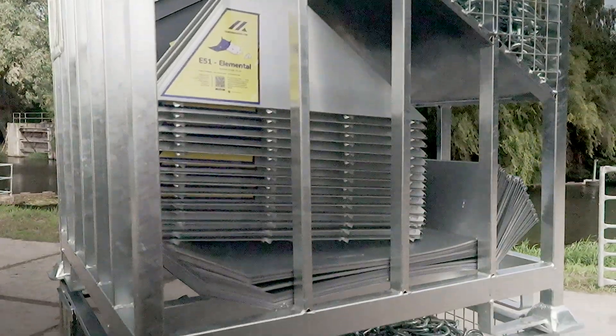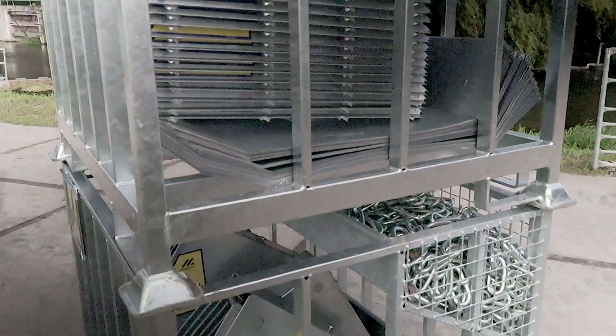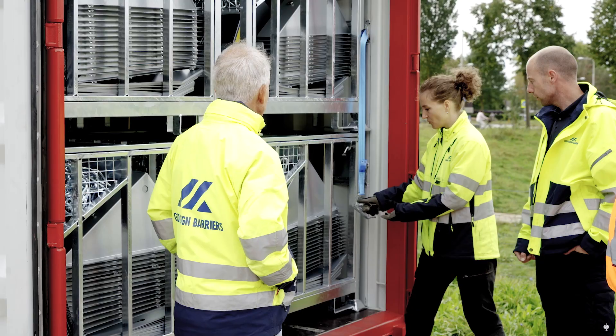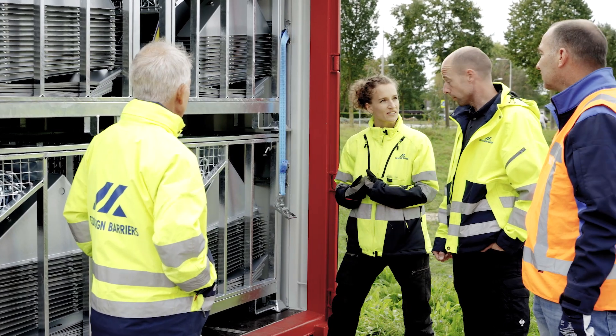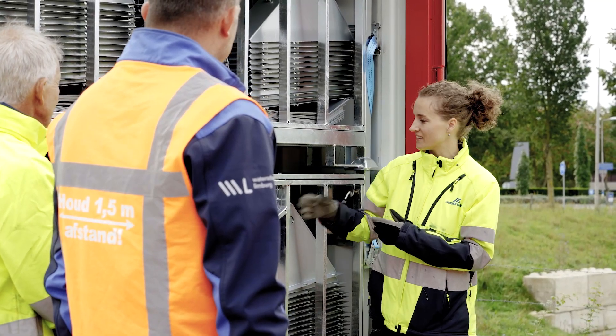The E-51 Elemental flood barrier is delivered and stored in durable, galvanized metal crates. While the flood barriers are easy to set up, training improves response time and efficiency. GeoDesign recommends annual training, along with wearing proper clothing, sturdy shoes, and work gloves when handling the barriers.